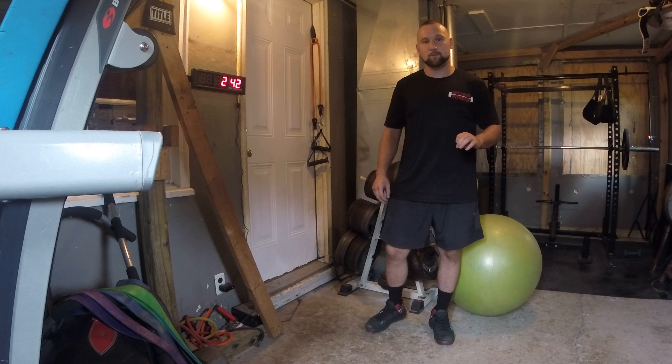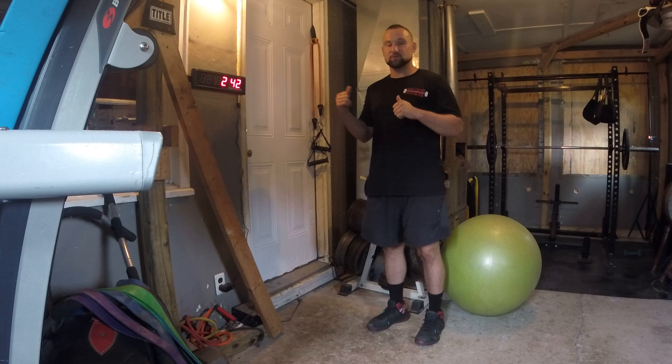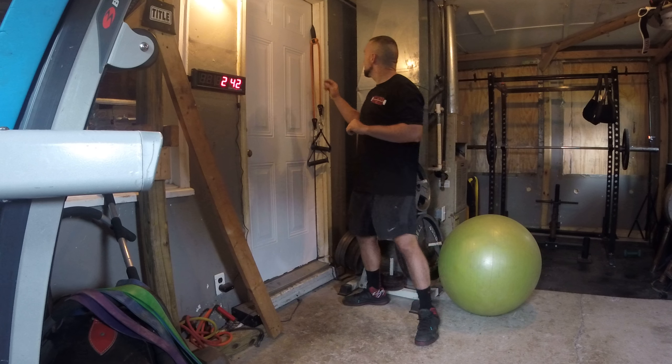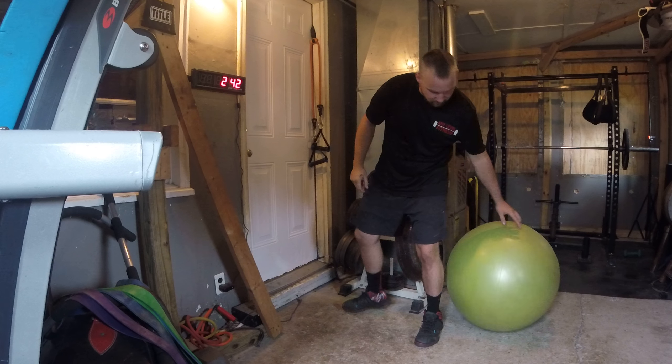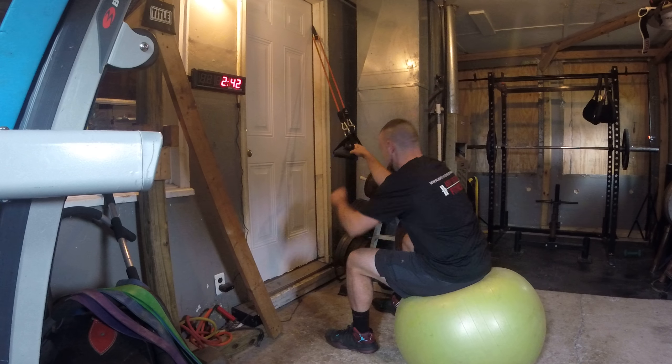I'm going to show you how to do a stability ball lat pull down using a resistance band. Take your door anchor and put it on top of your door, get your stability ball, and sit on it.